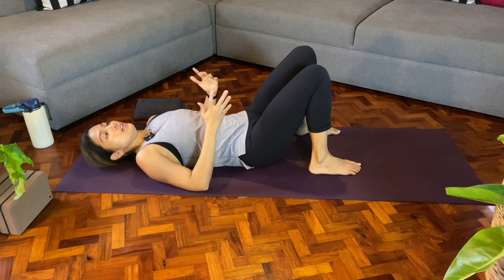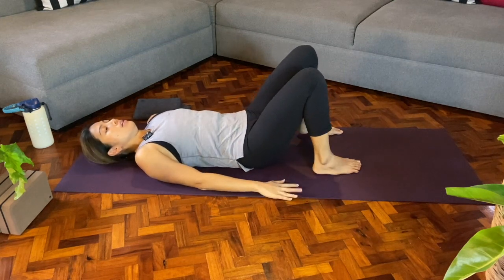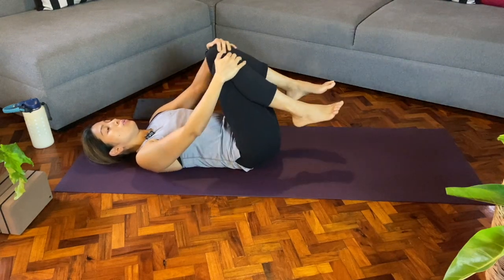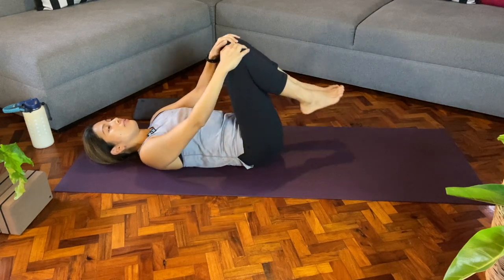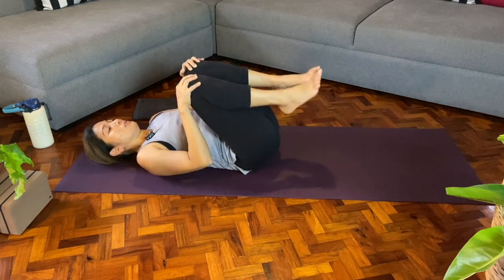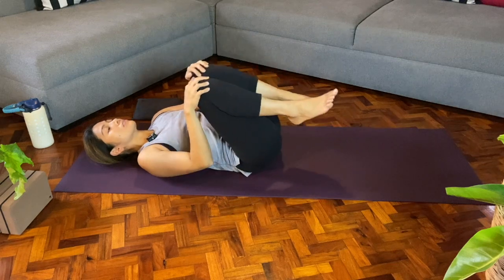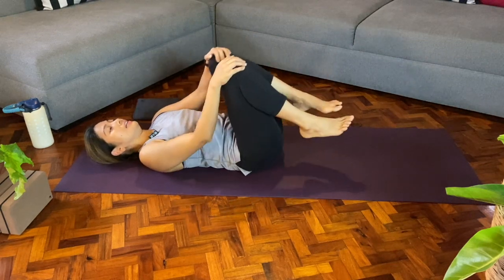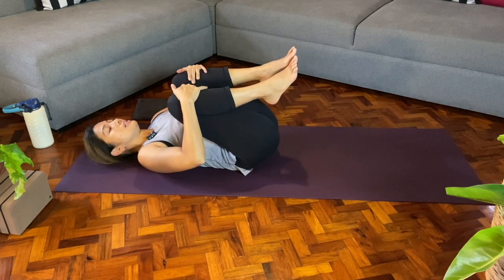We'll start lying down on the mat. Once you're there, we'll hug the knees in towards the chest and then maybe do a few circles with the knees, seeing how the back feels today as you breathe in and out of the nose. Then we'll go the opposite direction, a few circles again. It can be a big circle or a small circle.